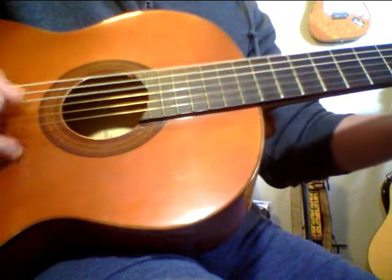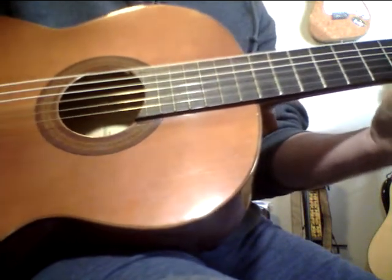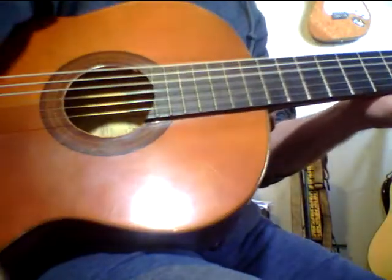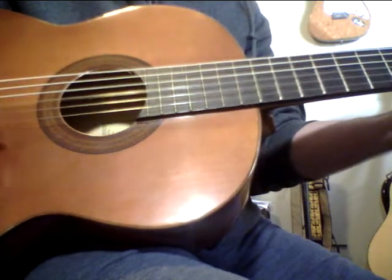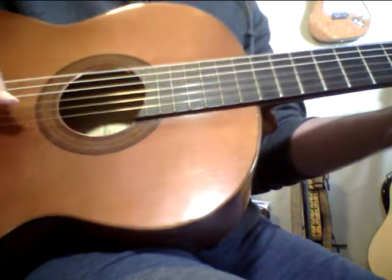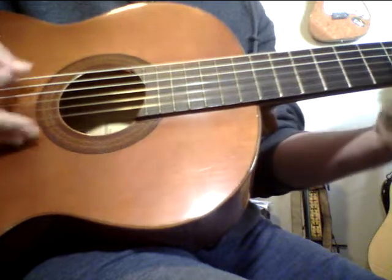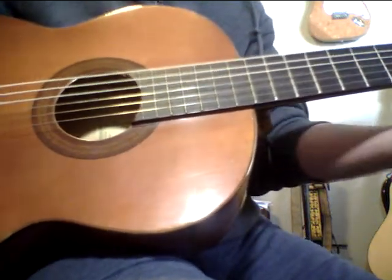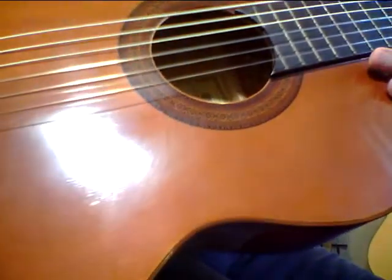I'm going to keep this video short. I love these. I love this guitar. I have this on the wall by a piece of art that a friend of mine gave me, and I just love it. You can hear that bass? That really says it all about the guitar right there.